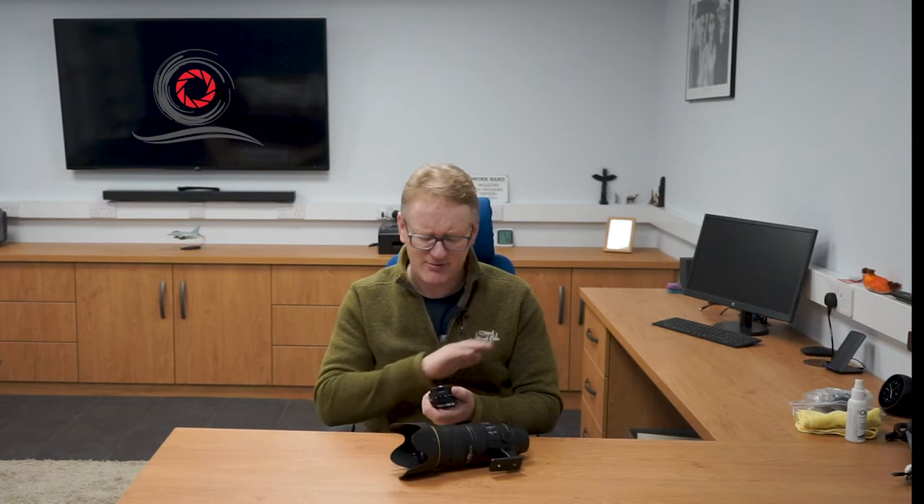A lot of lenses today have micro coatings on them to stop reflection, protect the lens, remove UV, or reduce flare. You don't want to rub that off. It's difficult to rub off, but it is possible — especially with sand. Sand is actually minute rocks, and the last thing you want to be doing is rubbing rocks against the surface of your lens.